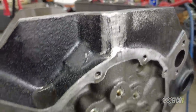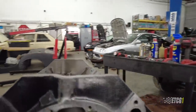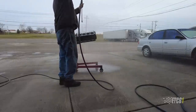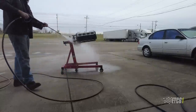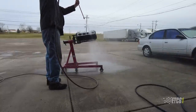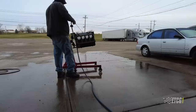I decided to take things to the next level and went through and deburred the block — any casting slag on the outside of the block, I smoothed that out. All the sharp edges and sharp corners I rounded off ever so slightly. Those are referred to as stress risers and can be where cracks form. Since I had the block out I figured why not do as much as possible. After all that, the block was covered in metal bits, so I took it outside and hit it with a pressure washer, going into every nook and cranny, every coolant and oil passage.